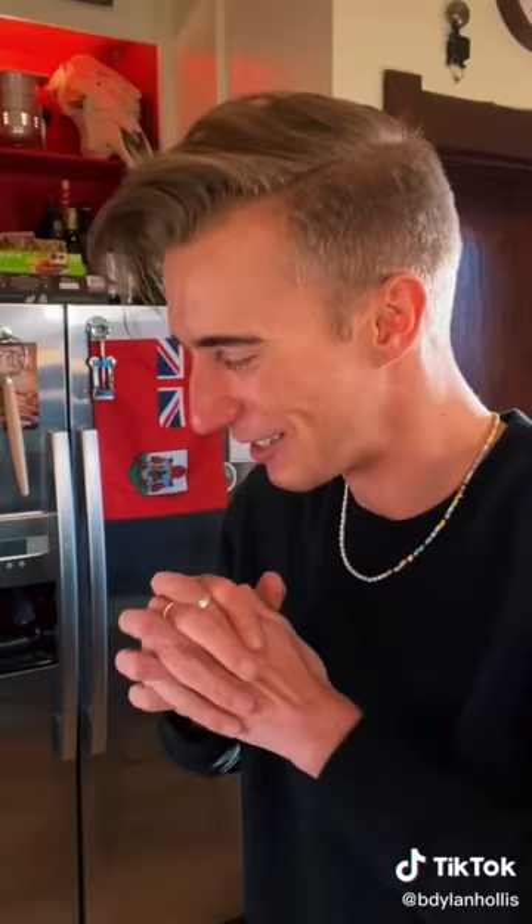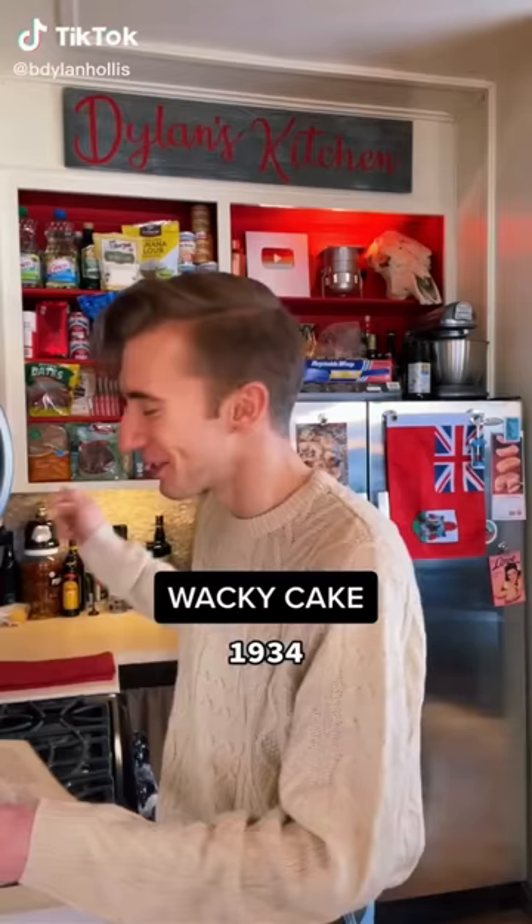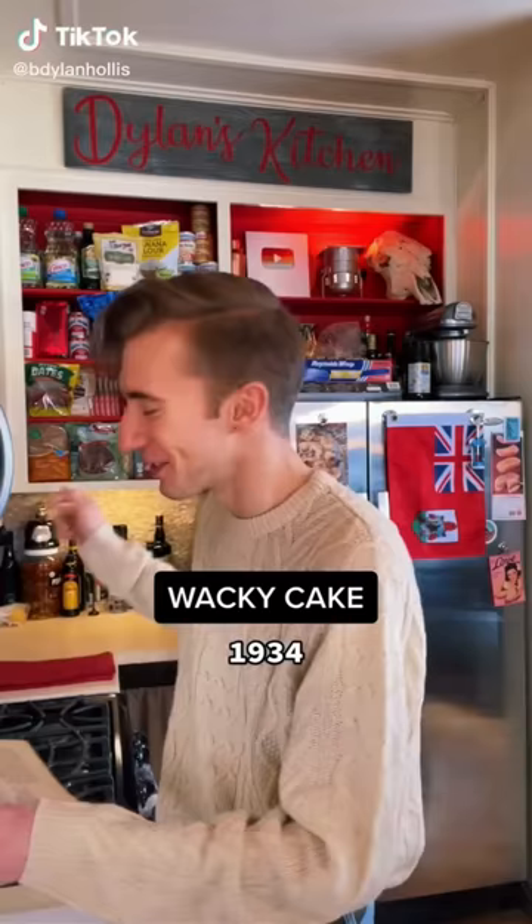You know what? I like this one. It's quite pleasant. A wacky cake from the Great Depression.